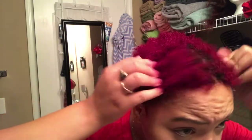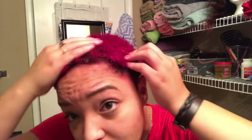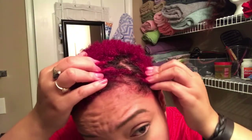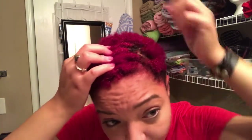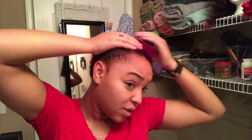You guys, this looks really good. Of course, I didn't do my roots — I like the fact that my roots are still dark and I have this new color on top. It's pretty cool. I'm just amazed. This is a great result.